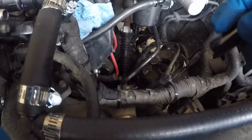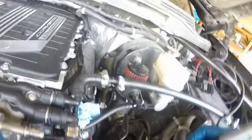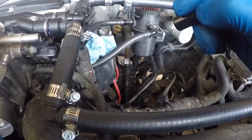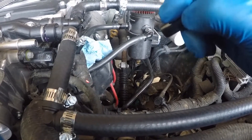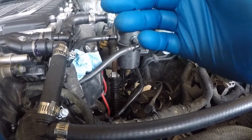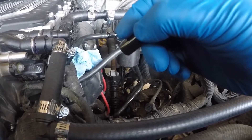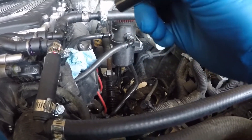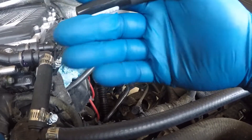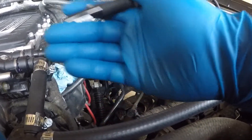If you guys remember from one of the other videos, when I was putting the supercharger in I took this wire loom out of its tray. I went ahead and put it back in there and zip tied it up. I needed to do that anyway because that EVAP connector is part of that loom, so it allowed it to come forward towards the engine and make it easier to connect into the EVAP.